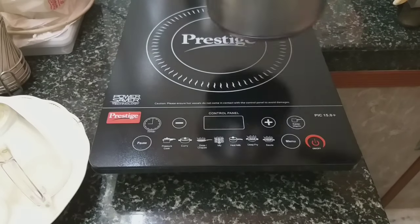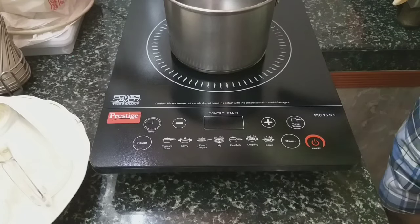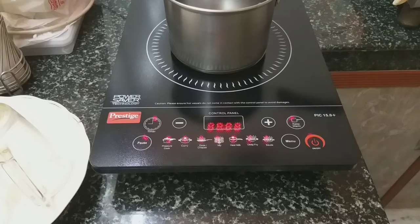I place this inside the smart circle and then switch on the main switch. I have just switched it on and added a small amount of water.